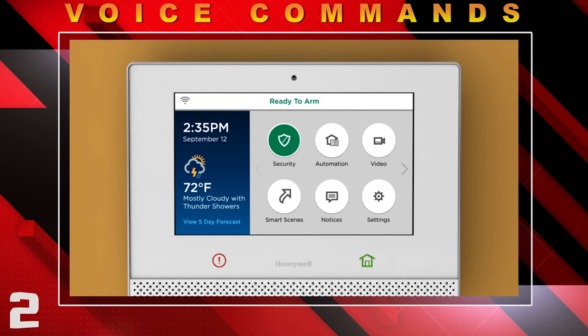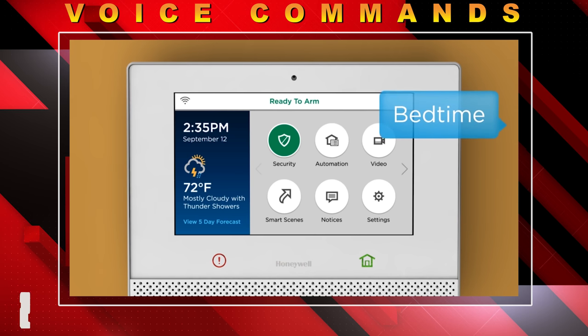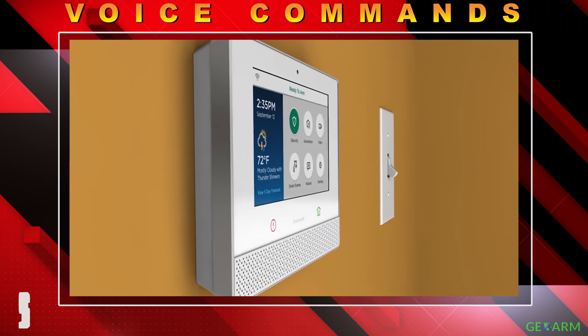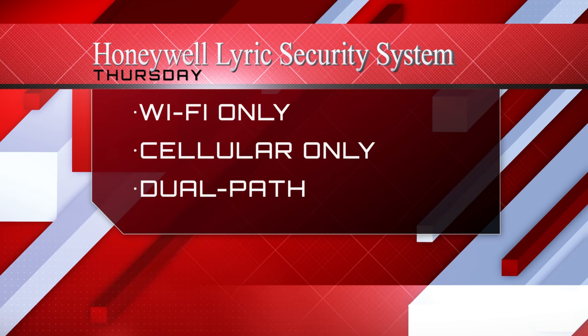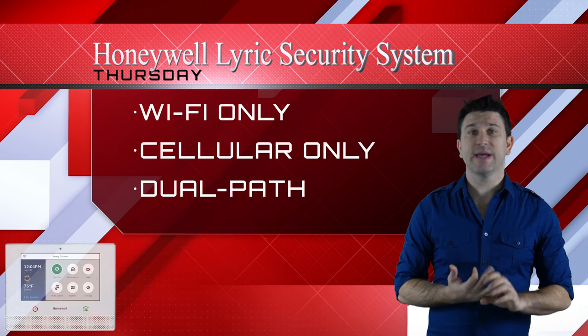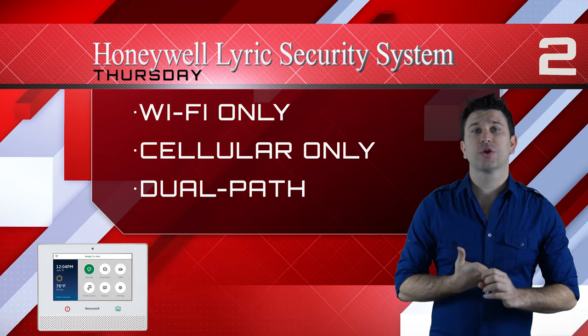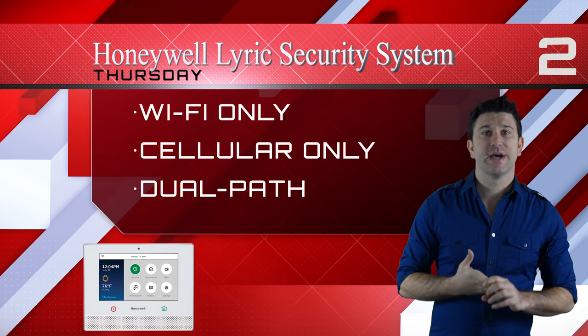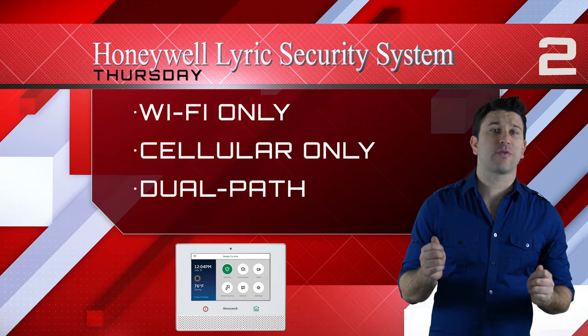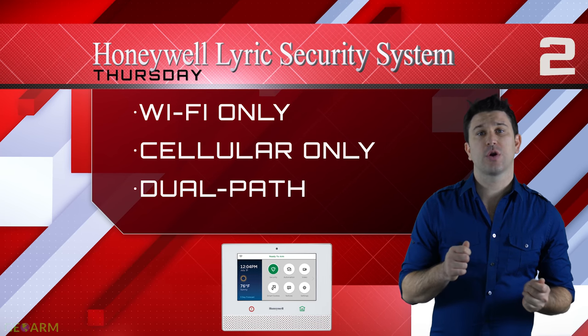End users, if they wish, can set up voice commands to verbally communicate to the Lyric controller to start or stop security or home automation functions. No other system has this capability on our list. Flexible monitoring features such as Wi-Fi only, cellular only, or dual path communication give end users the choice of whether they want to sacrifice reliability or lower cost alarm monitoring rates.